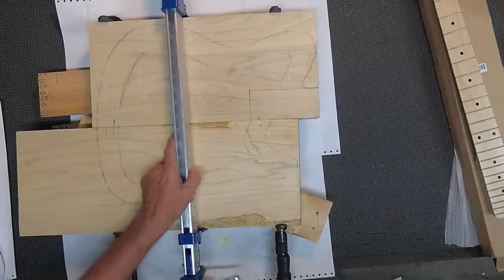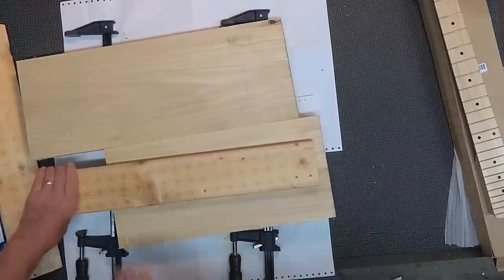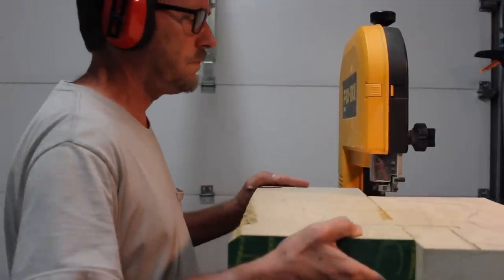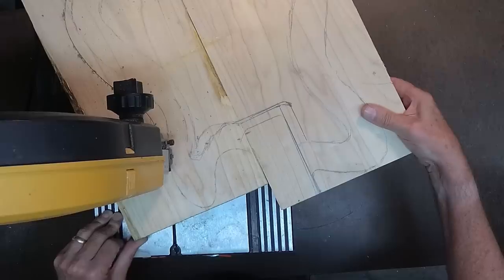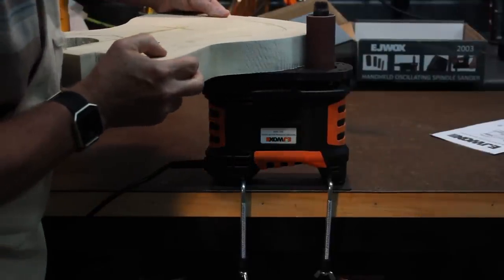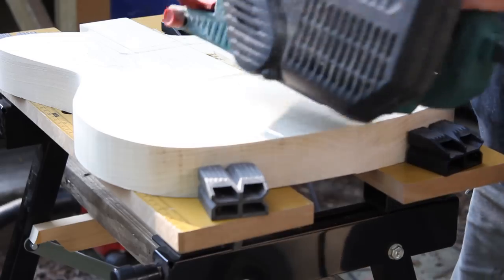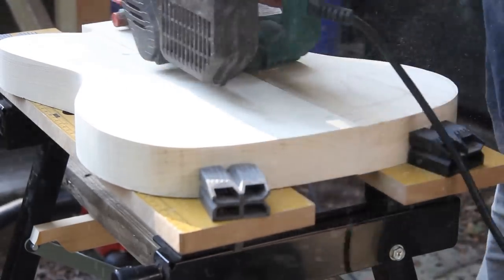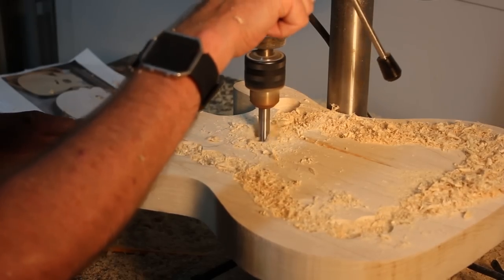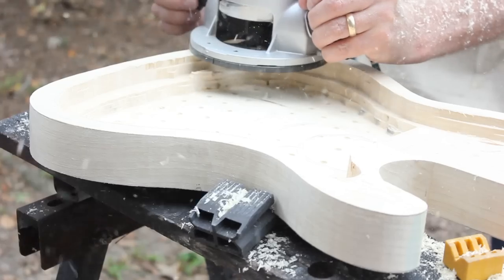Once that's dried, I can remove the clamps and I'm ready to start cutting this out. I'm using a spindle sander — I'll put a link for a video review of it. I was really happy with how well it worked and how versatile it is. I also used a standard belt sander and cleaned up the top and the back of the pocket. Using a Forstner bit, I cleaned out the bulk where I wanted to carve out the guitar, and using a router I came at it in about quarter-inch increments.